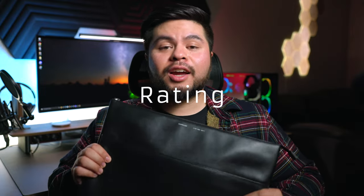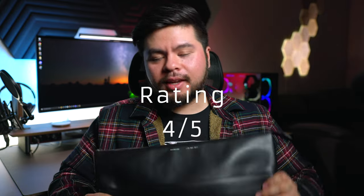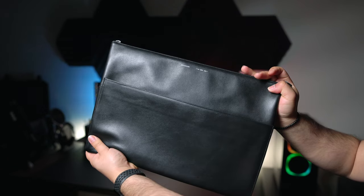Alright guys, the time has come — what am I going to rate this product? I'm going to rate this a 4 out of 5. This thing just hits so many positives and I really can't see myself using anything else. It has a really decent price-to-value, especially for those looking for a luxury product like this. For those looking for more of a budget item, this one is definitely not it. The pros definitely do outweigh the cons. The leather is just so good. When you're pulling into the coffee shop, rolling up with this and your new MacBook Pro — yeah. 4 out of 5, a really great product.